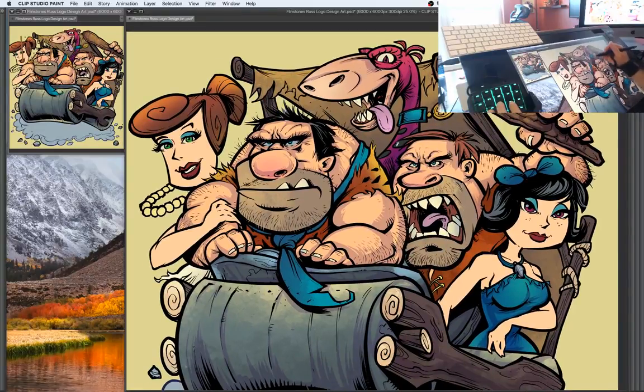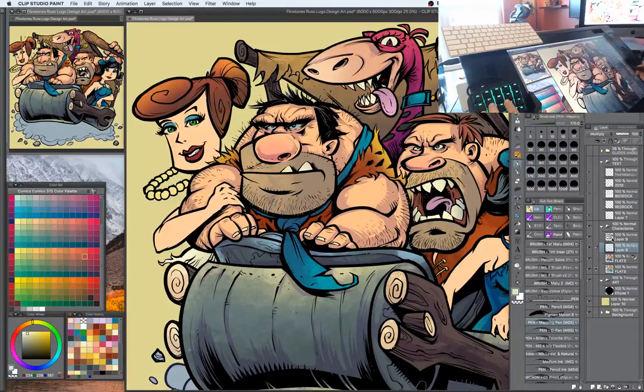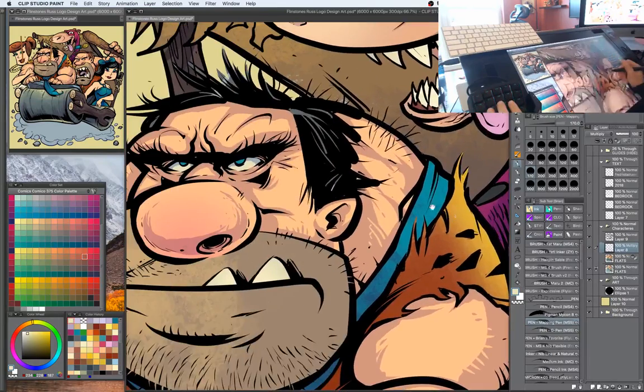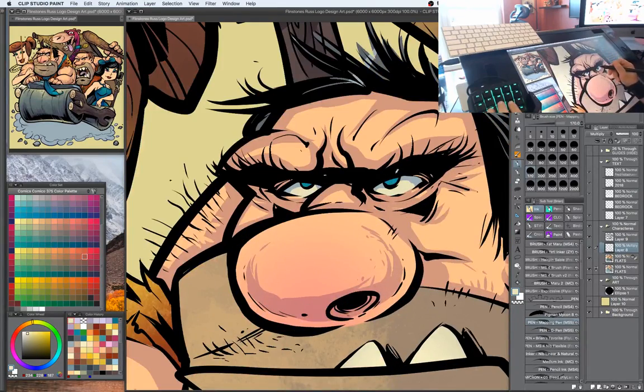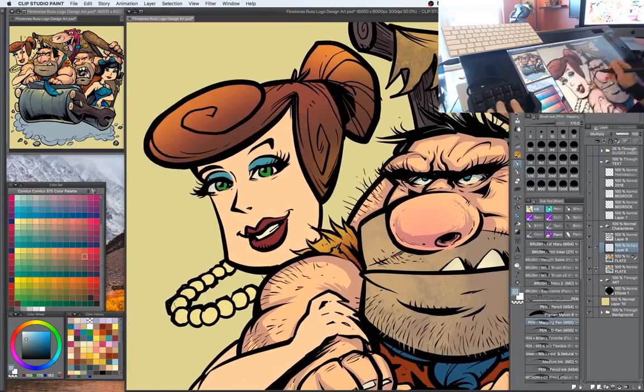I'm almost done with the shadows and then I can start moving into the highlights, which doesn't take quite as long but really starts to bring things out. One thing that a lot of people forget when they're drawing eyes is the shadow that the eyelid makes — make sure to include something like that.